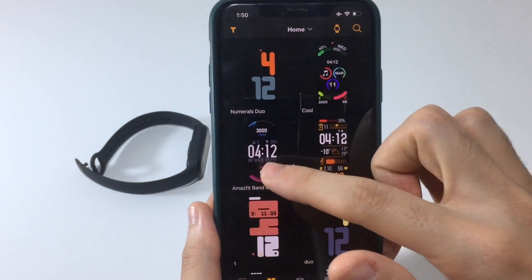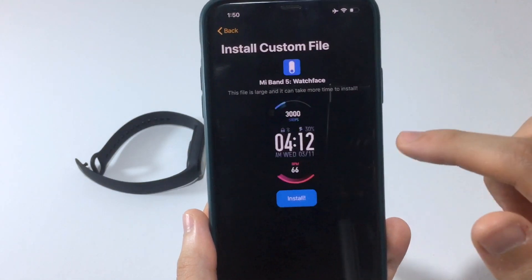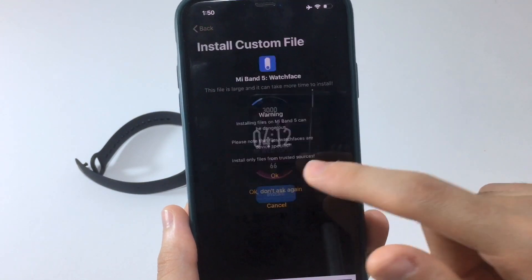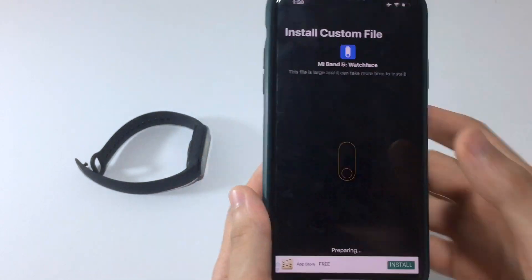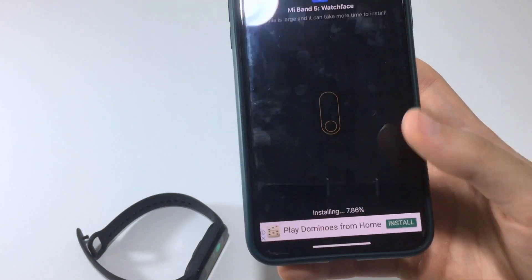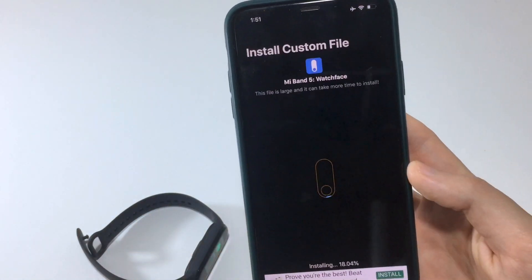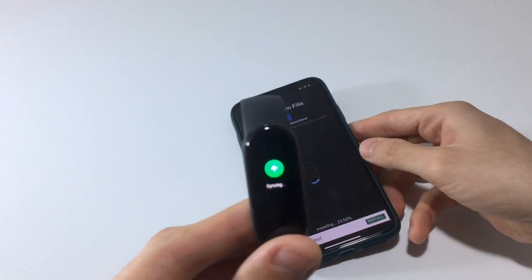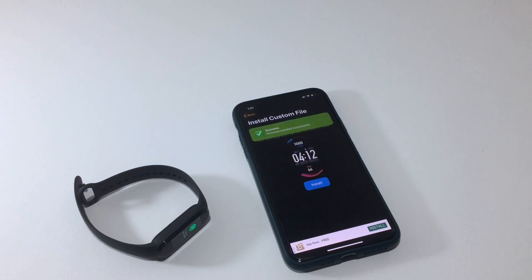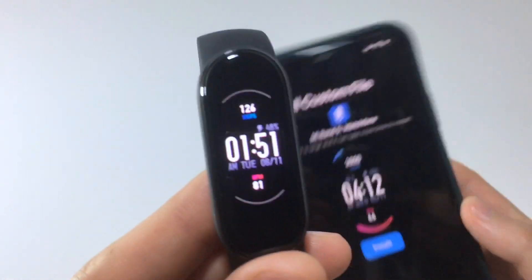Let me demonstrate how the app works. Find any watch face, tap on it, tap Install, then tap Install again. Make sure the watch is close to your phone — it will give you a warning, just hit OK. It will start syncing. Make sure the Mi Fit app is running in the background, otherwise it won't work. The file can be a bit large, so keep the watch close to your phone.